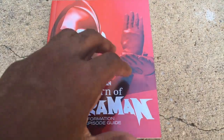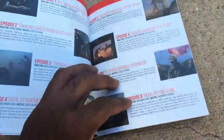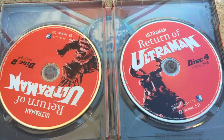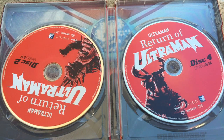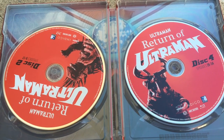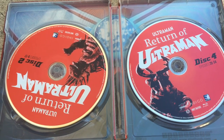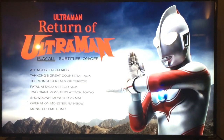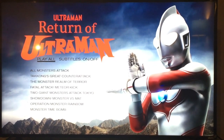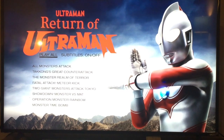The booklet has a lot of information talking about the history of the show as well as an episode guide. Inside the Steelbook are the discs. The discs are stacked upon each other; however, it's not a big worry because Blu-ray discs are actually more durable to damage compared to DVD. The menu is not that fancy — you just put in the disc and the menu is very simplistic.